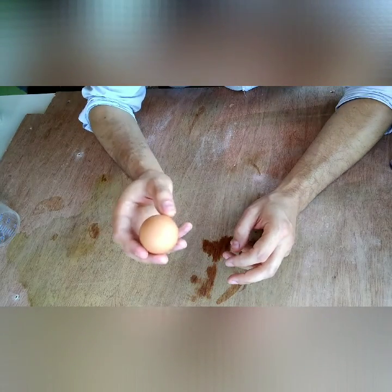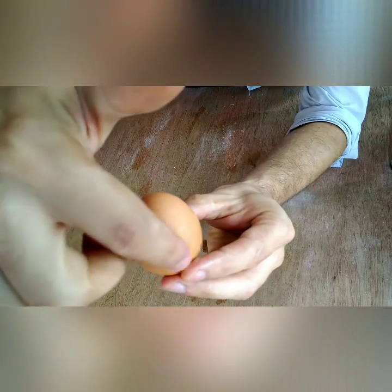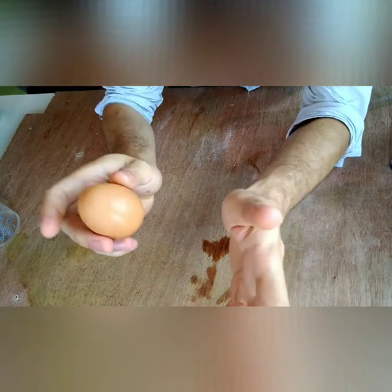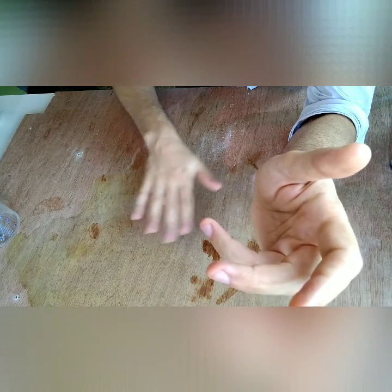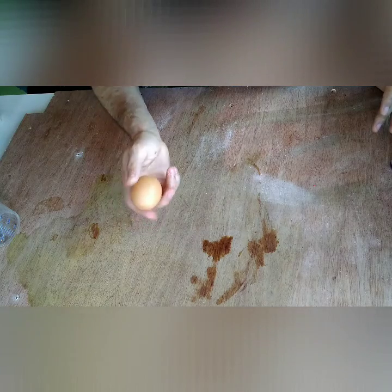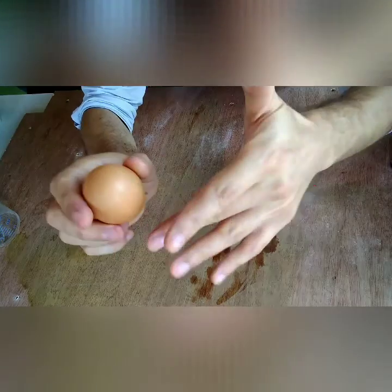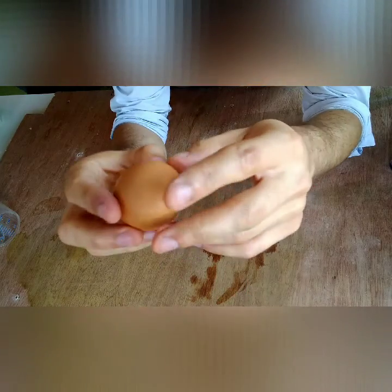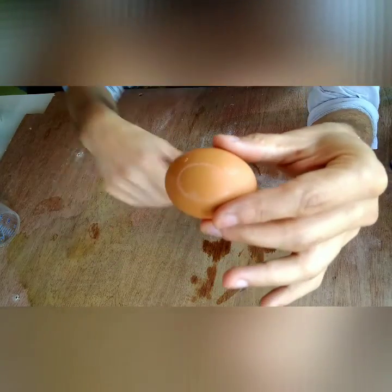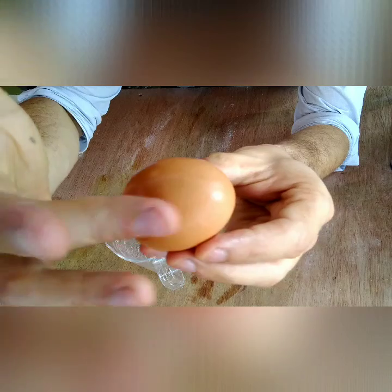If you've ever cracked eggs before, usually when you crack them, it breaks off like this. One way is to just roll it around a little bit and then apply some pressure to it. The way I was taught is to go to the edge of a table and bang it against the edge there, and then you get just a little crack — just enough so that you can peel it away and the yolk comes out.